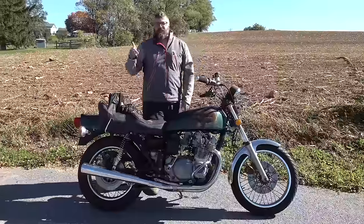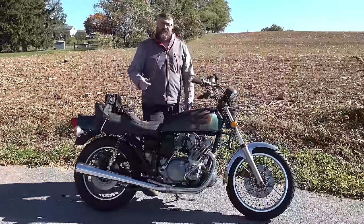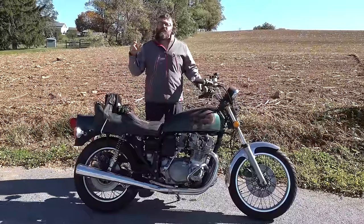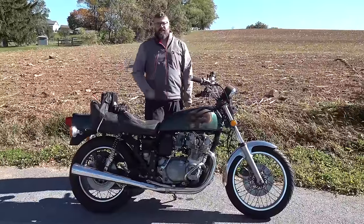And there you have it guys — we saved one more bike from the scrap pile. Here it is: the 1977 Suzuki GS750. Hope you guys enjoyed watching that video as much as we enjoyed making it for you. Check out one of these two right here — I know you're going to love them.